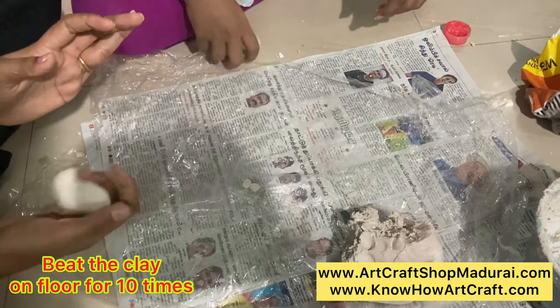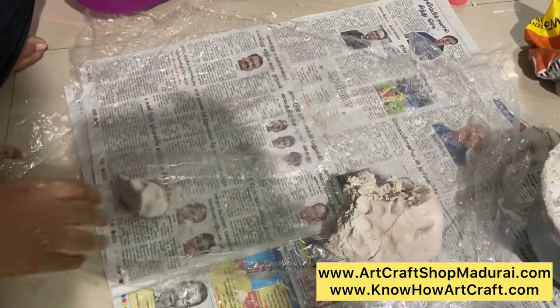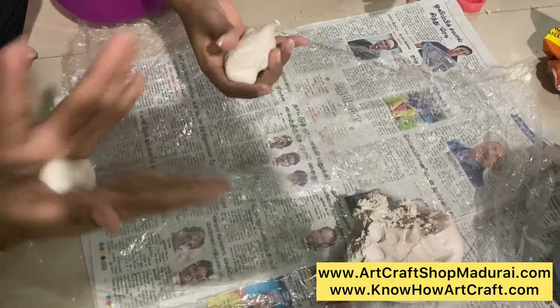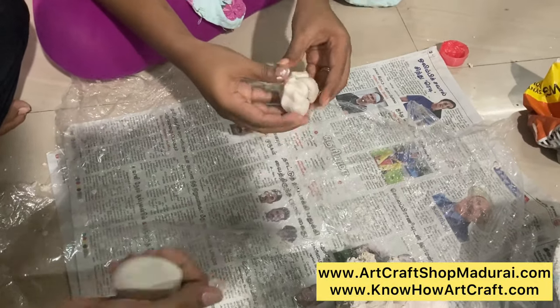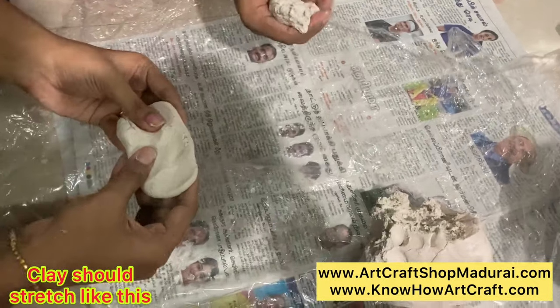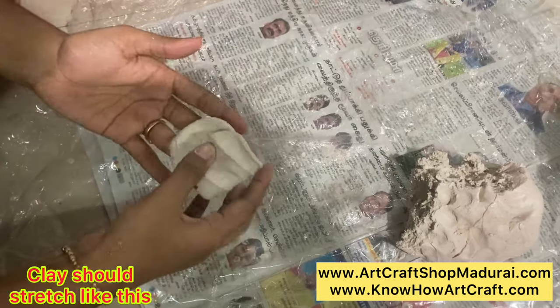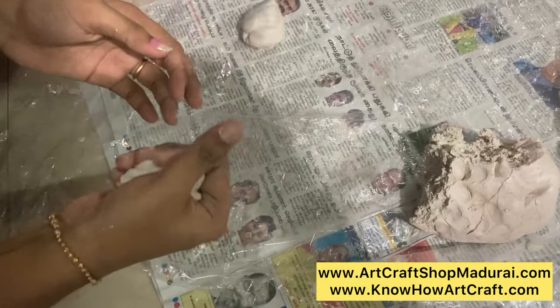After preparing the clay, you have to beat it — just throw the clay very hard on the floor. Keep a plastic sheet with gel coated on it so the clay doesn't stick. Now you can see while stretching this clay how it elongates. This ensures your clay is 100% ready.